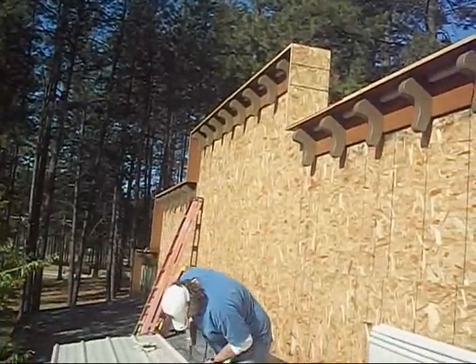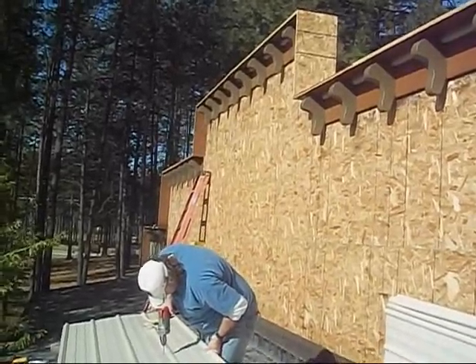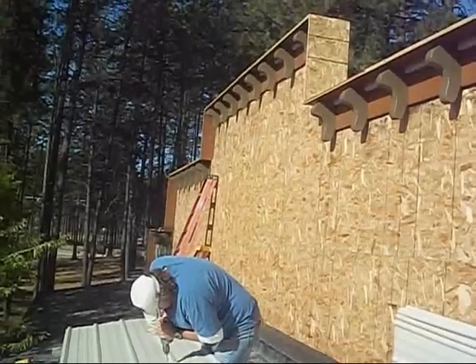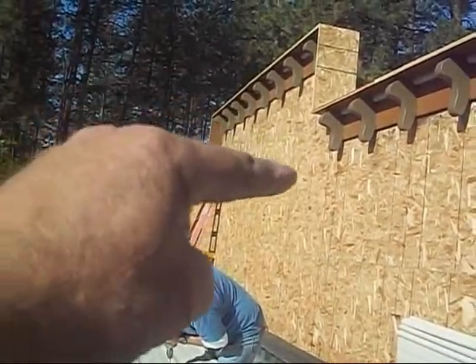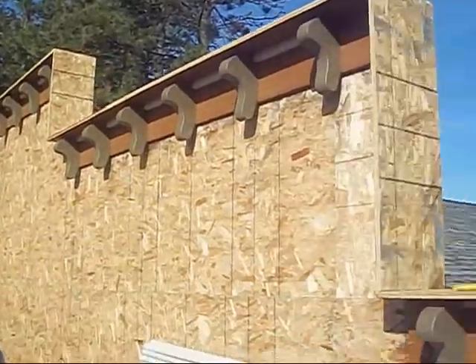I'll pick this camera up here after we get most of those center sheets up, so I can show you how we're going to transition from that first drop this way and then carry on from there this way, and then again here at this lower section.